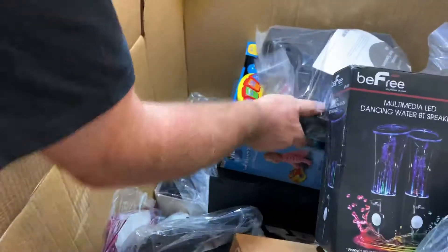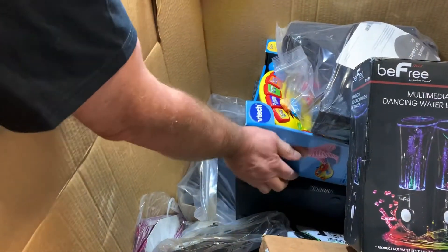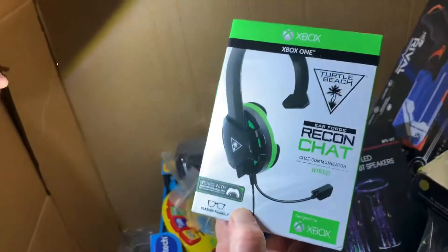We're also going to be at the flea market here in Wichita, Kansas in February at the Kansas Star Casino. If any of you are here in Wichita or traveling through, it's going to be on Saturday and Sunday — I want to say the 15th and 16th.